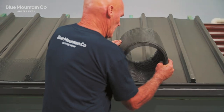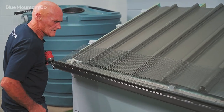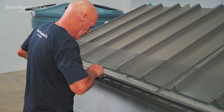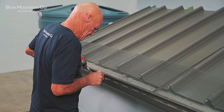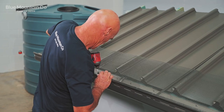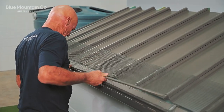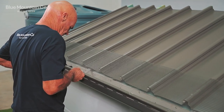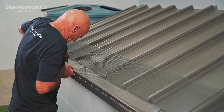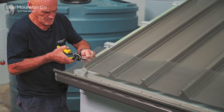Firstly we're going to unroll the roll of mesh so we've got a nice flat section of mesh to work with. Then we're going to start on the gutter side — we're going to put the trims on, put the first screw in, and then come through and put the last screw in on that trim before putting the other two in the central positions. Then butt the next gutter trim up to the first one and repeat the process. You don't need to overlap them, just butt them all up next to each other and repeat that for the run of roof.